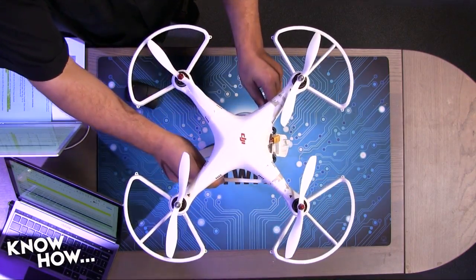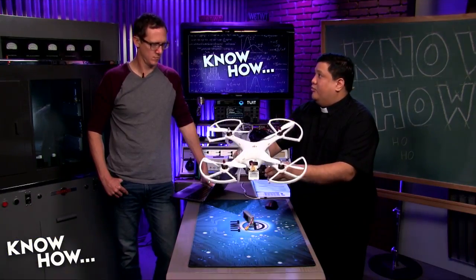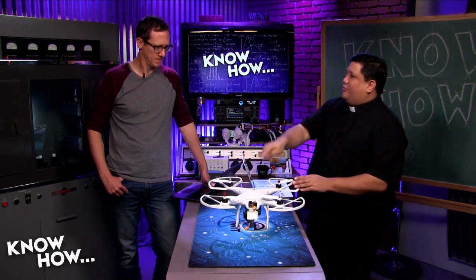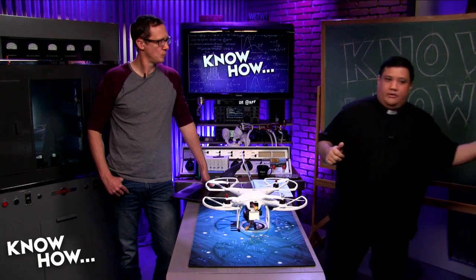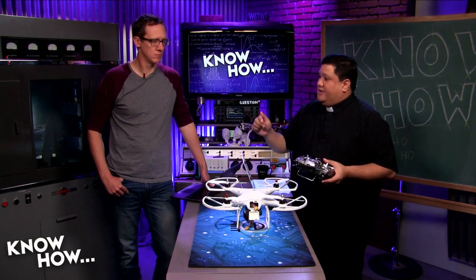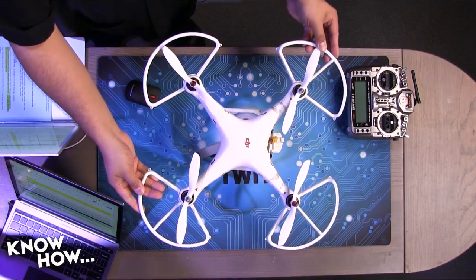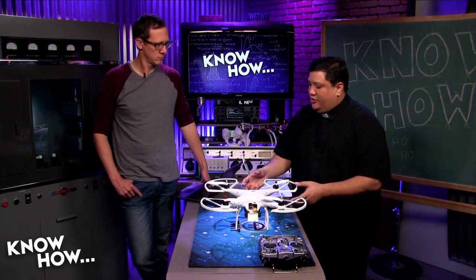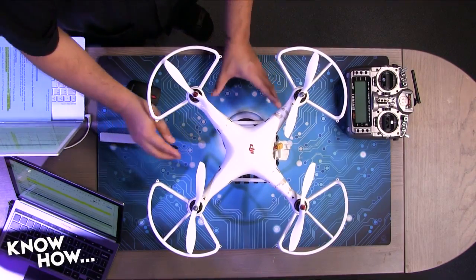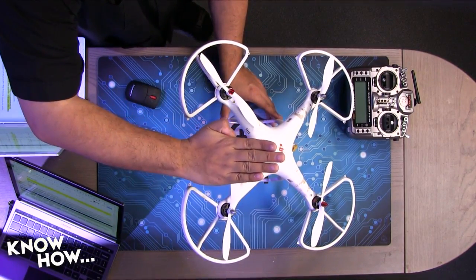First, thrust upward is easy — spin up all the props and you get a force going straight up. The problem is turbulence and wind. A quadcopter is truly a fly-by-wire design; there is no direct input from the transmitter to the rotors. The flight controller is constantly thinking about how to keep it level, and when you put input on the transmitter it figures out how to execute that. To move forward, it tilts the craft forward so the thrust has a forward component.